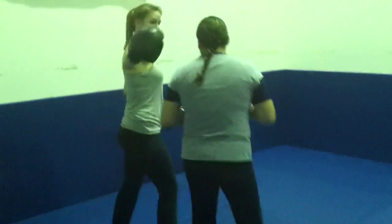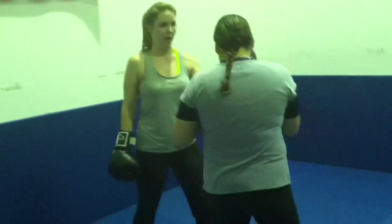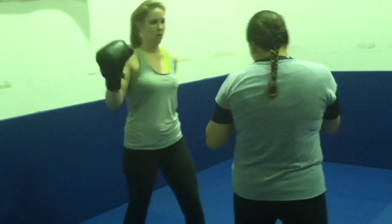Rear kick. Maggie, start from righty. Left hook. Right leg kick. All the way back. Jab cross. Kick.